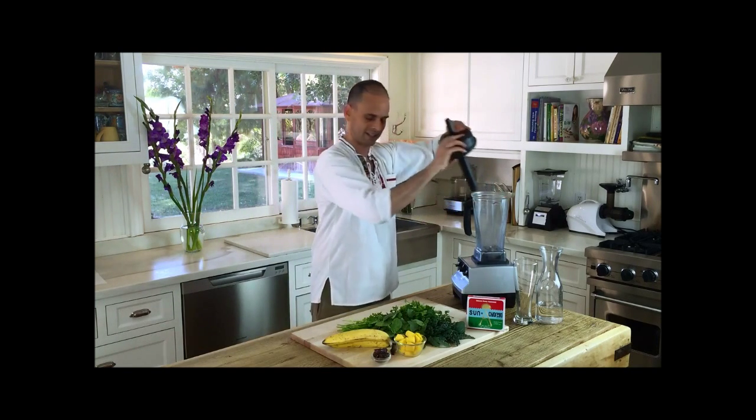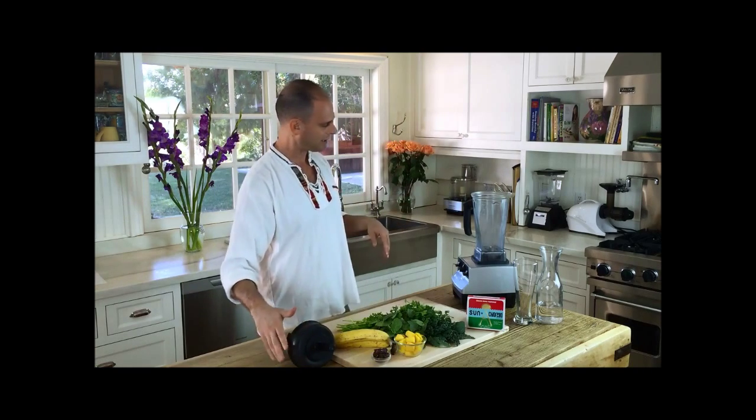So we have a Vitamix here. I love you, Vitamix. You're my baby.